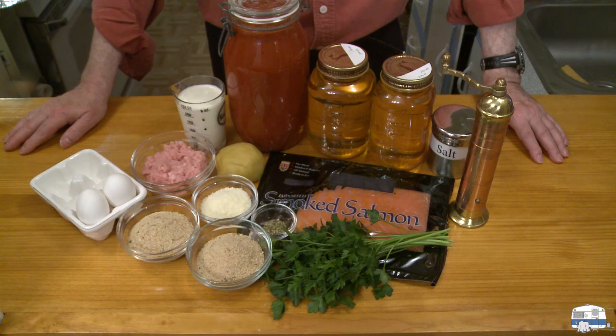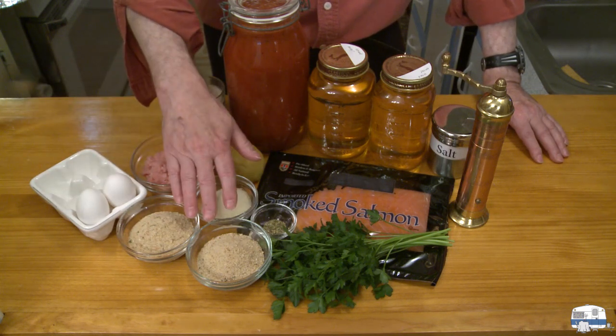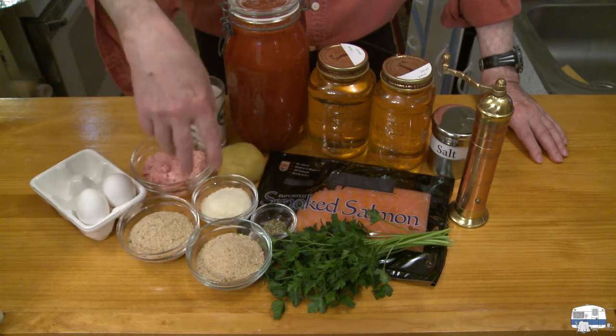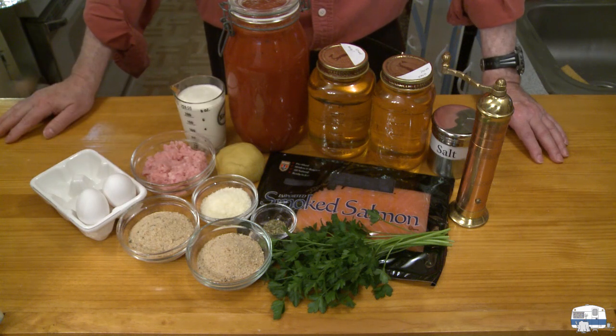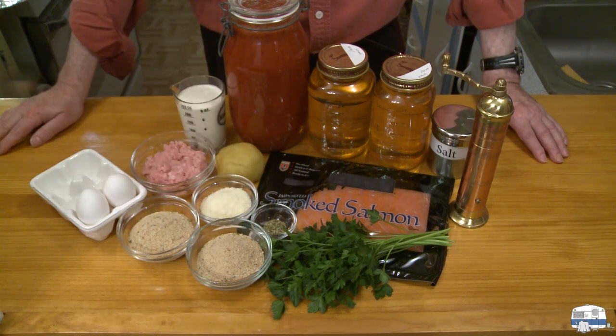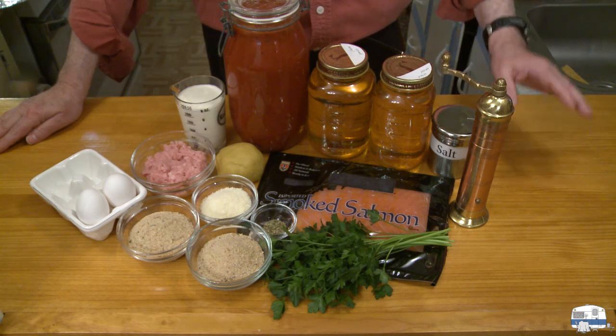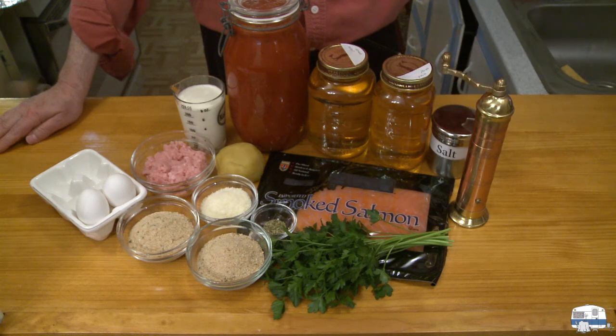I have one cup, which is four and a half ounces or 125 grams of breadcrumbs — half goes into the meatballs and half I'll use to roll them in before frying. Then a quarter cup, about 2 ounces or 60 grams of grated Romano cheese — you could use Parmesan. Twelve fresh parsley sprigs, leaves only, finely chopped. One half teaspoon dry oregano flakes, two eggs, one half teaspoon salt, and about one quarter teaspoon of ground black pepper.